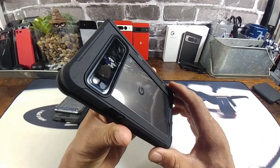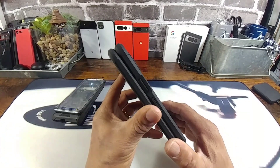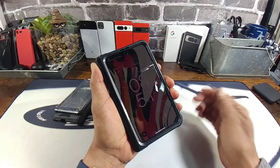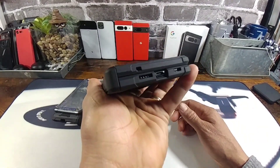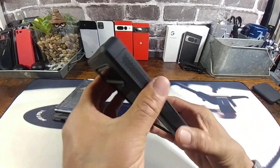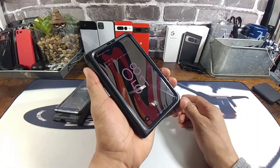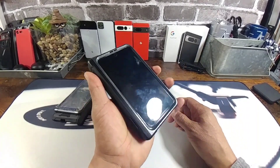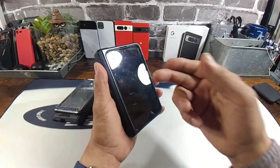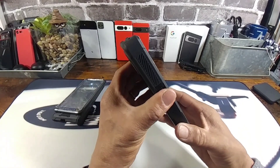Here we have the Poetic Guardian — hard plastic polycarbonate material and TPU material. Definitely feels great in the palm of my hand. There is going to be a little bit of girth with the Poetic Guardian and the Spartan, but honestly it doesn't feel like it's too much at all. I know that I'm going to be protecting my investment and that's really what's important.